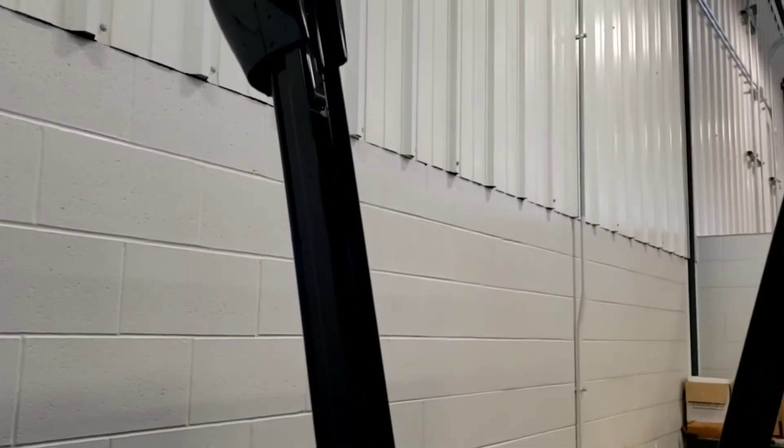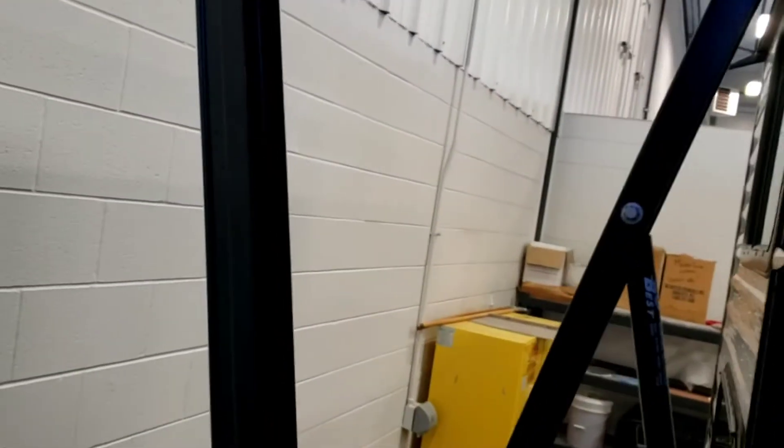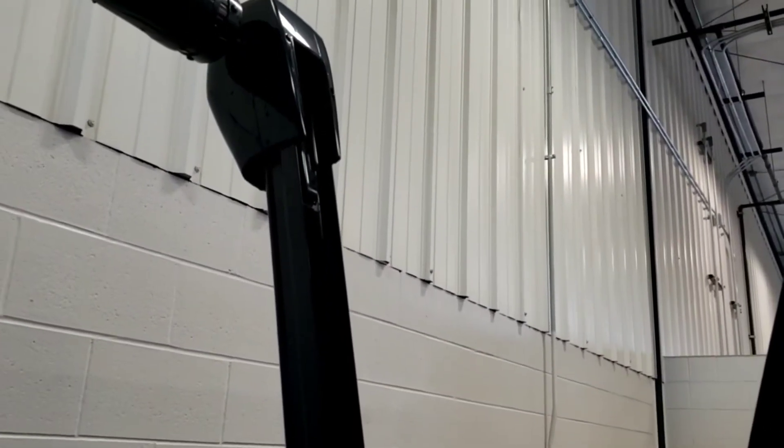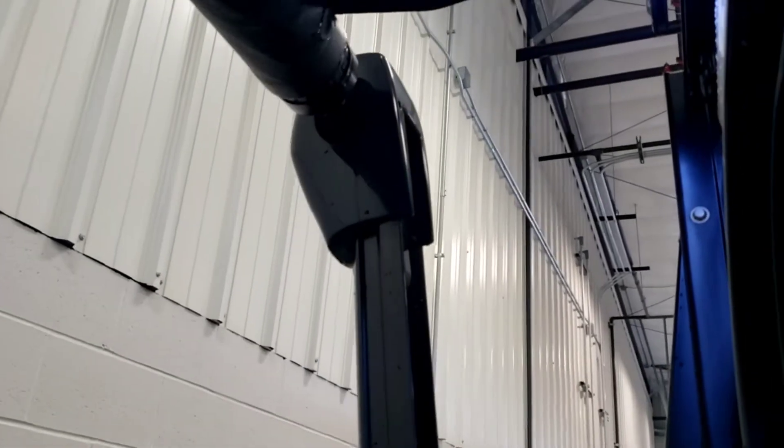Watch the rain and wind — if it starts getting really windy or rainy, roll the awning up. You don't want the fabric to tear or the arms to bend. If you roll it in wet, as soon as it gets sunny again roll it back out, let it dry off before rolling it back in so it doesn't hold moisture.